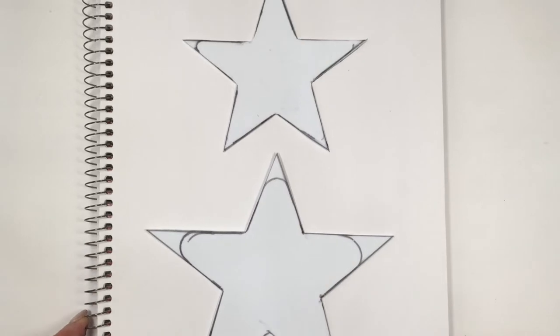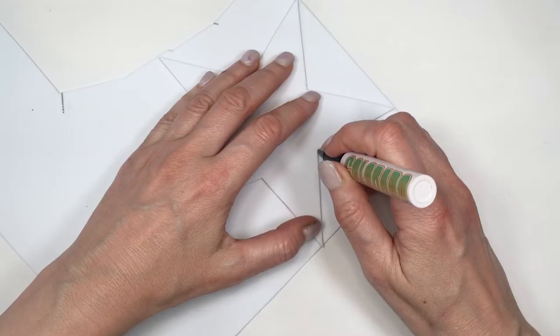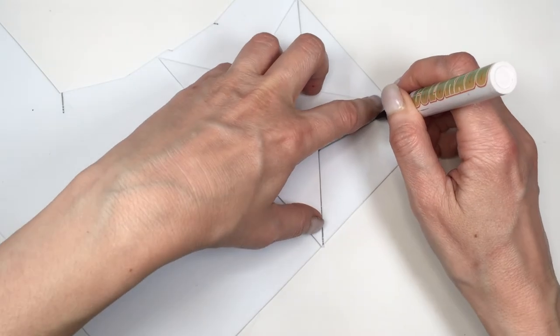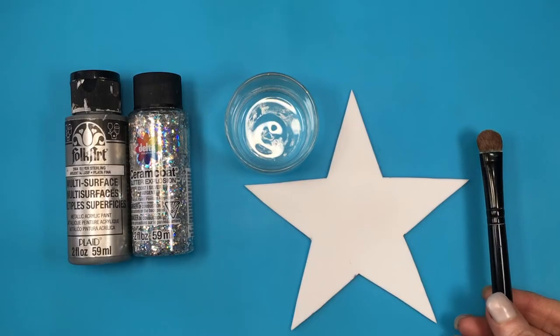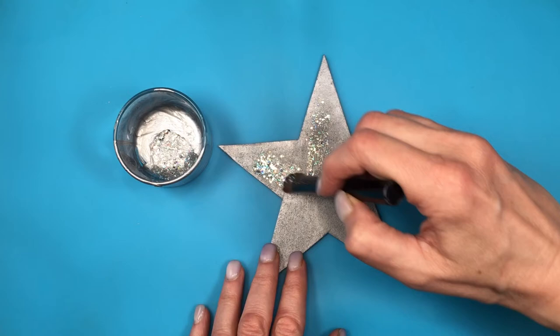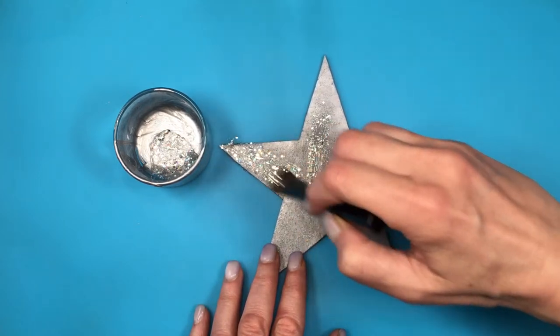If you don't have a star cookie cutter, I'm going to take a picture of this on my blog so you can print it if you want. These are going to be my templates and I'm going to be tracing the final shape into my foamy paper. I'm going to be painting them first, going with the silver and then adding glitter.